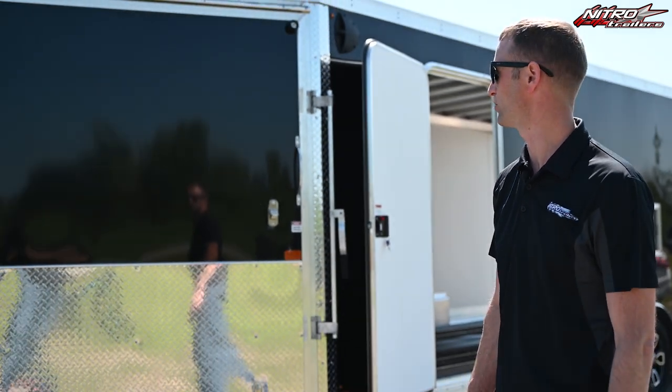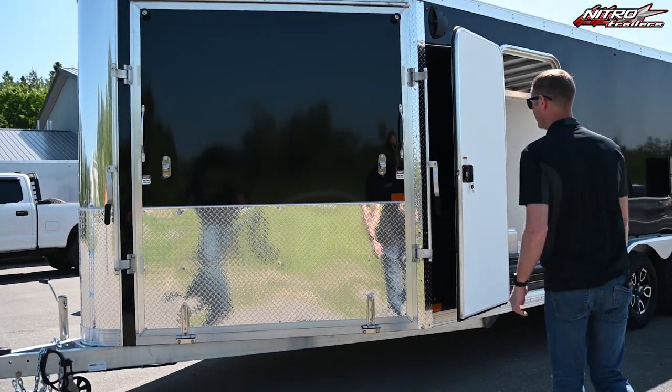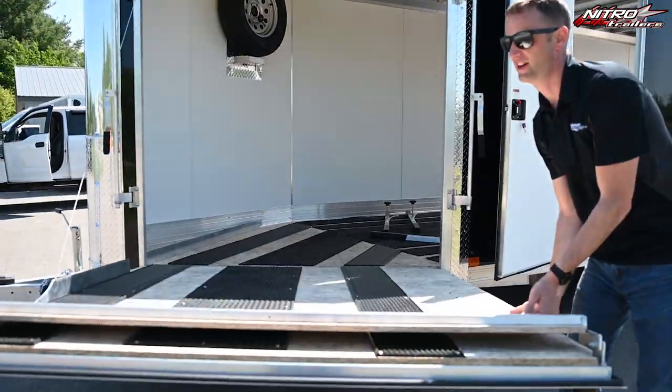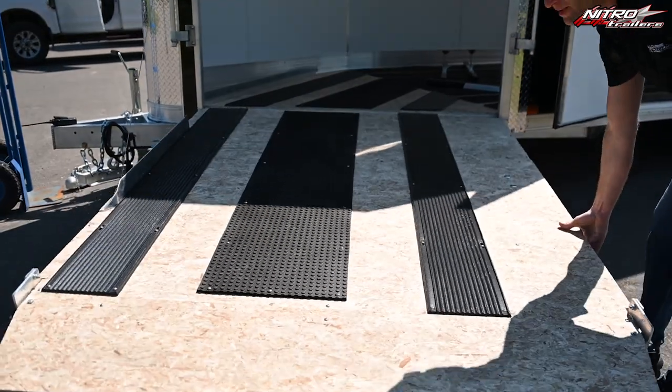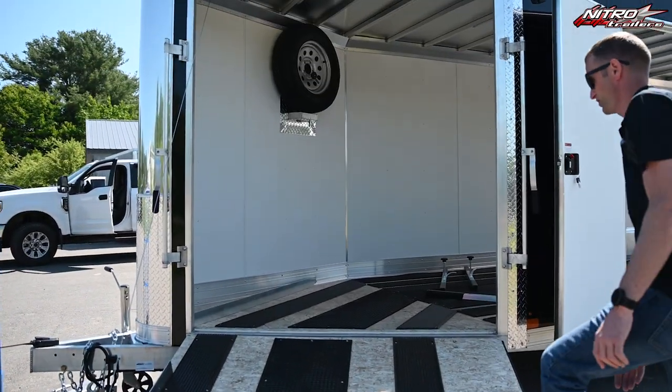Hey everybody, I'm Chad, the President of Nitro Trailers, and I'm going to introduce to you our 2024 XPS Series line of trailers. After riding thousands of miles this previous winter, I have engineered and designed this trailer to be more user friendly, and I'm going to talk to you about some of the standard options and features of our current model.